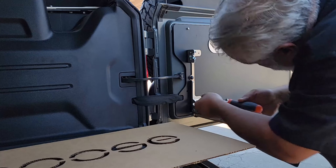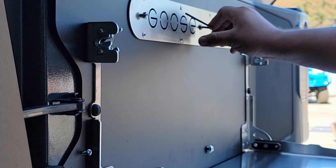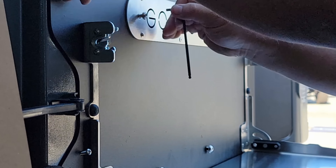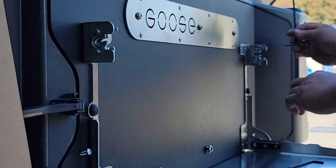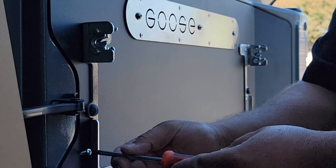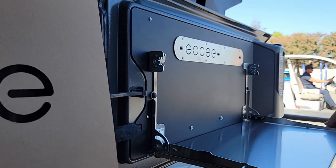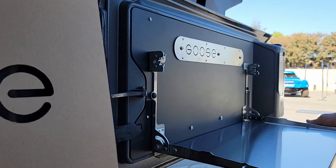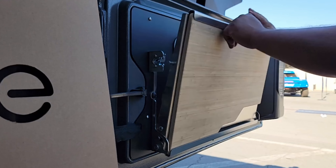I would highly recommend doing everything by hand and not using any kind of impact or power tool to get everything to its final position. All the threads have some sort of thread locker on them, so they will require a little bit of force to go all the way in, but taking your time and making sure not to over-tighten will ensure a quality installation. Here we are — we've got our 55-pound capacity table, our chopping board, all of it compact and ready to go on our next off-road adventure.